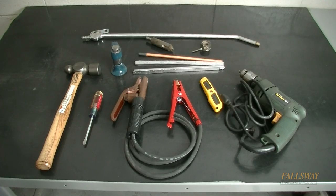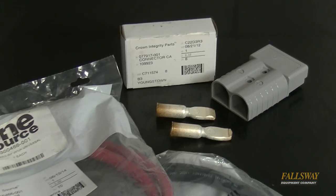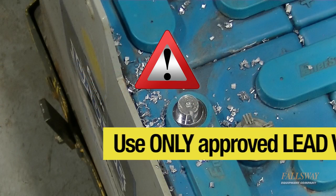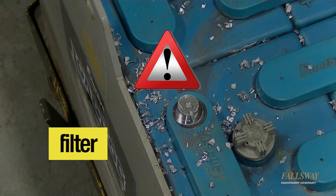Assemble the tools and supplies needed for proper preparation, removal, and reinstallation of the new battery cable. Lead chips are hazardous waste and must be controlled properly. Vacuum up lead with approved devices and dispose of lead using a scrap battery or recycling company.